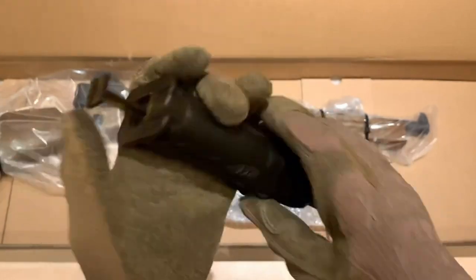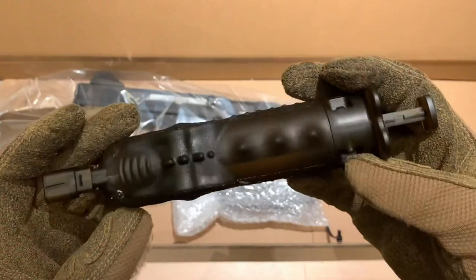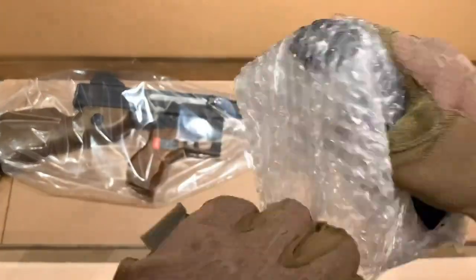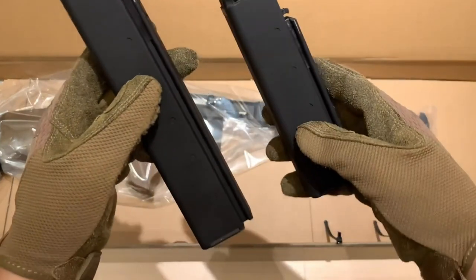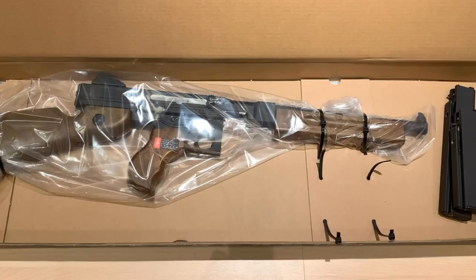Featuring an adjustable hop-up system, the M101 Thompson GB allows players to fine-tune BB trajectory for improved accuracy. Its magazine, typically holding 20 to 30 BBs, strikes a balance between realism and practical gameplay. The FPS of the M101 Thompson GB adheres to local regulations.